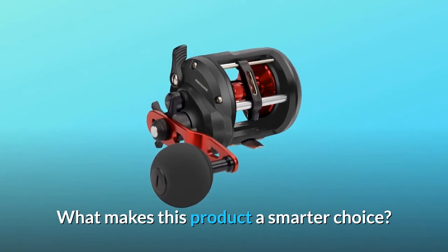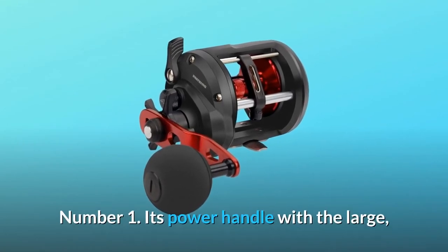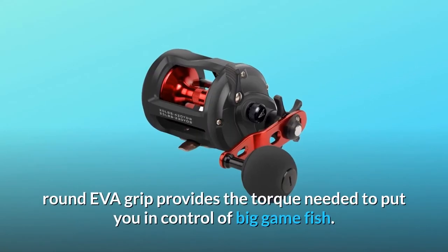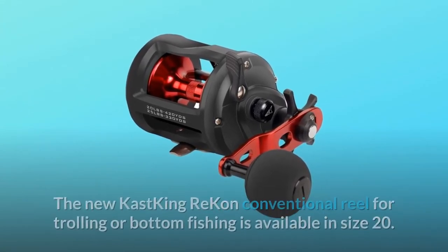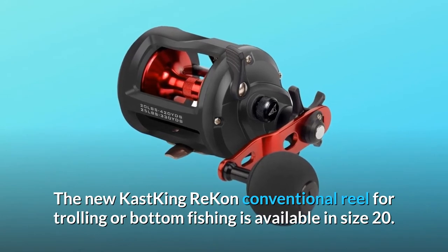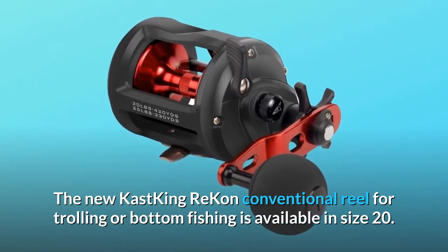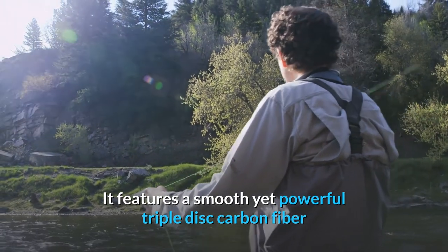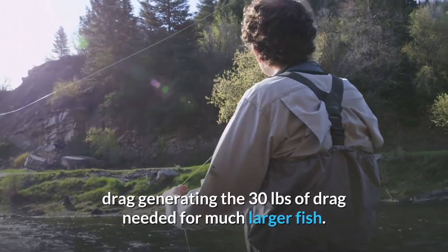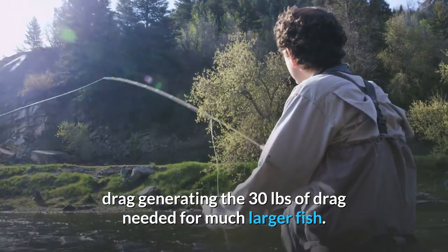What makes this product a smarter choice? Number 1: its power handle with the large, round EVA grip provides the torque needed to put you in control of big game fish. The new Cast King Recon conventional reel for trolling or bottom fishing is available in size 20. It features a smooth yet powerful triple-disc carbon fiber drag generating 30 pounds of drag needed for much larger fish.